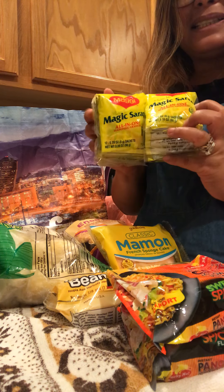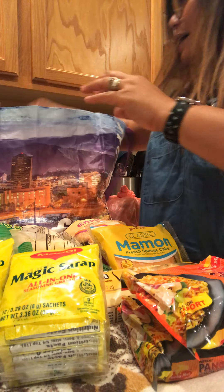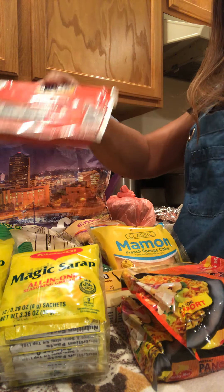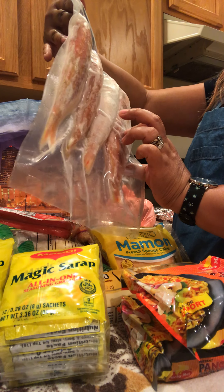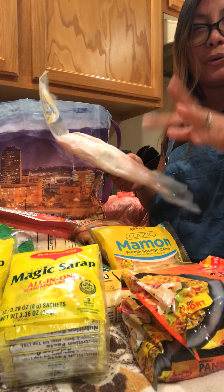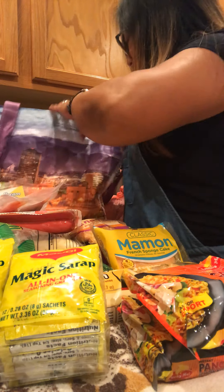I just wanted magic syrup, you know, so I just bought magic syrup. And then I bought a Filipino tender juicy hot dog. And of course I miss this kind of fish — it's frozen, it's called bisugo. Masarap itong pritohin — it's delicious fried.